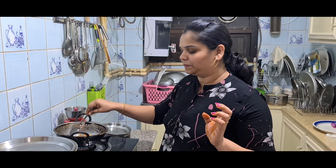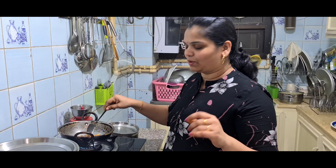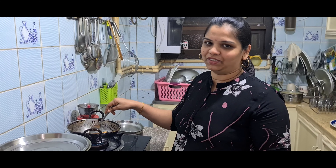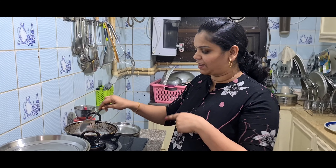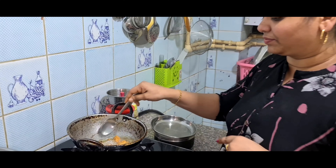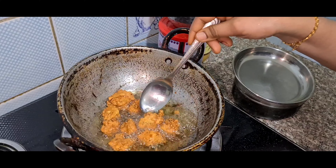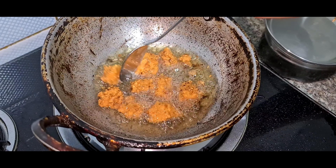If you look at the same time, you can see a sandwich. If you look at the sandwich, there are some items that you can eat. If you want to eat it, I will show you a video — I will show you how to make a sandwich.